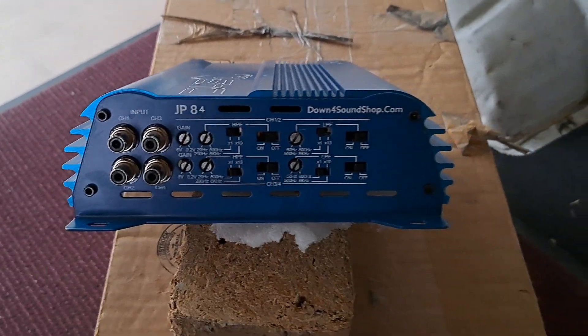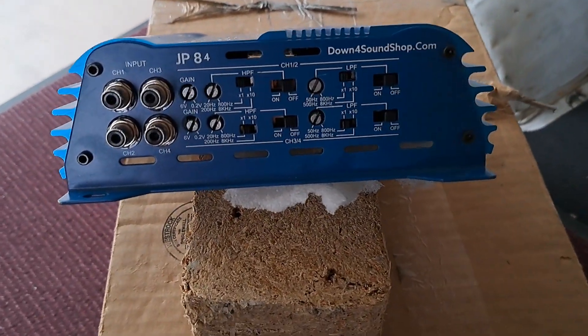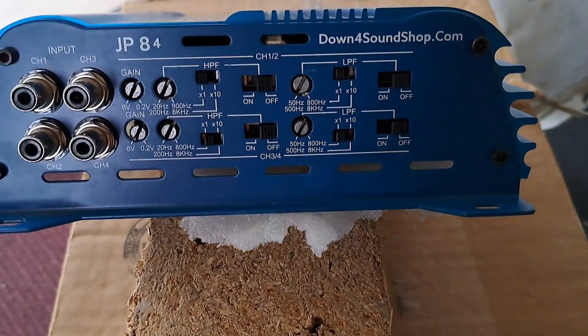Hey guys, what's going on? Today I want to show you how to set your crossovers, your HPF, your LPF, on an amp like this.